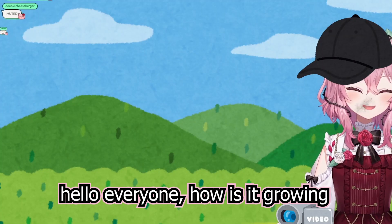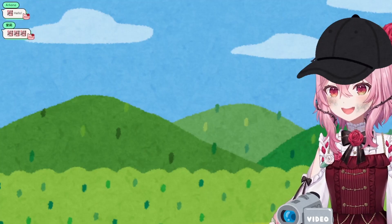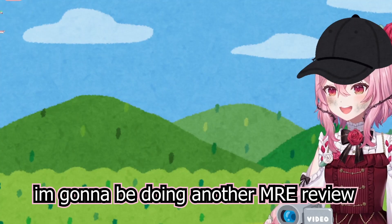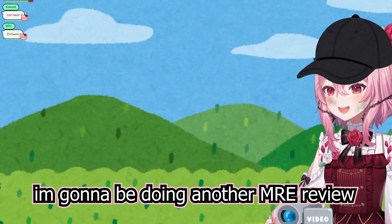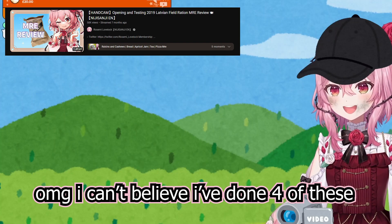Hello everyone! How is it going? Welcome! Today, I'm gonna be doing another MRE review! It's actually my 4th month — oh my god, I'm gonna leave out the 4th of these!